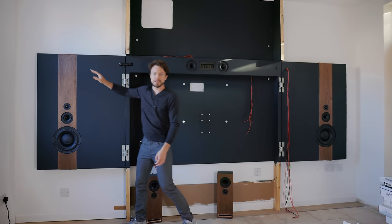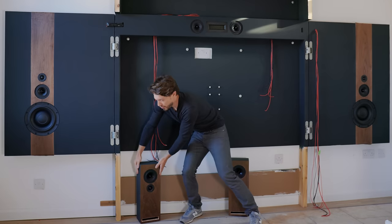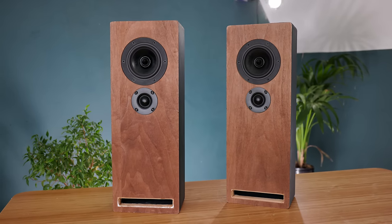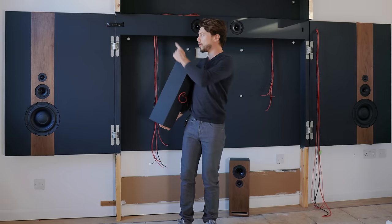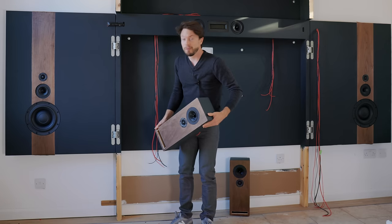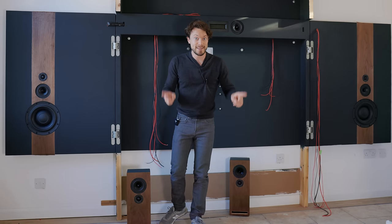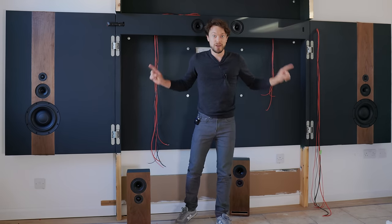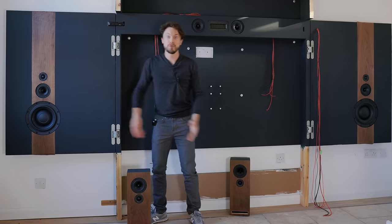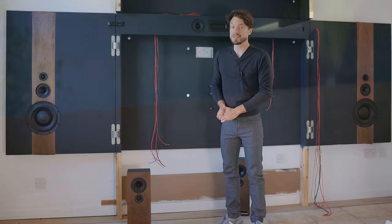One of the coolest things about these side speakers is just how smoothly they open and close, which is eventually going to hide the TV. We've got two side speakers, a centre speaker, and two rear speakers that will be behind the listener on the other side of the room — this is of course a 5.1 setup. So we've got five speakers, but where's the 0.1? Well, that is usually a subwoofer somewhere else in the room. But in this case, we've actually incorporated it into the side speakers because these woofers go down to about 20 hertz, so we can make them pull double duty. And to do that we're going to use some very special amplifiers.